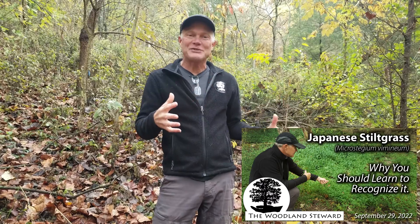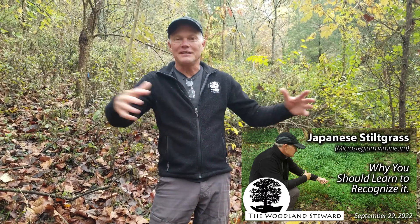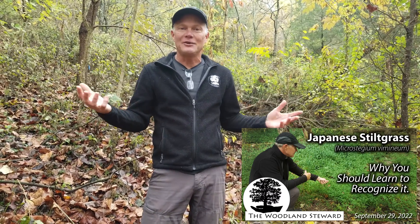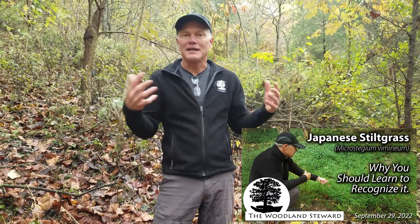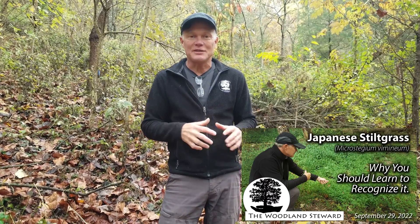Our goal is to get everybody out there telling their friends and family what Japanese stiltgrass looks like, so that when they have small patches in their yard they're taking care of it in small patches — rather than letting it grow until it has taken over their yard, their woodland, or whatever their natural area is. We really need to get on top of these things because it's a lot easier when it's a small infestation than when it takes over.